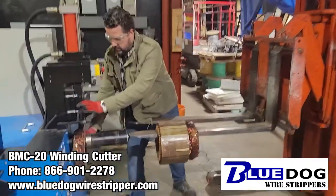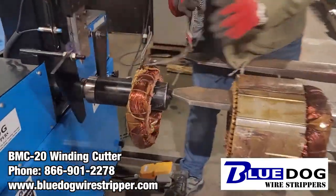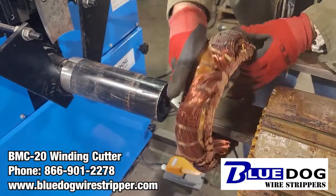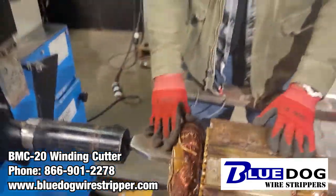So check this out — this is the winding completely cut off of one side of that stator. It's really easy to do.